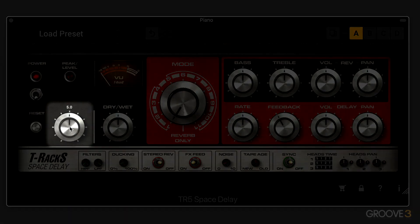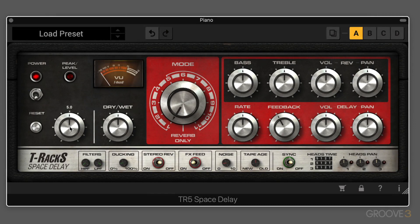We have the input control, which adjusts the level going in. It emulates what happened on the original hardware, where we can overdrive the input to affect the tone of the processed signal, and that's often used as part of the effect. So if you want a cleaner sound, we can attenuate it a bit, but boost it to get a bit of the overdriven quality that the original hardware had.